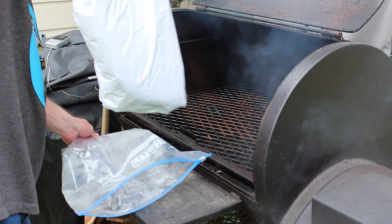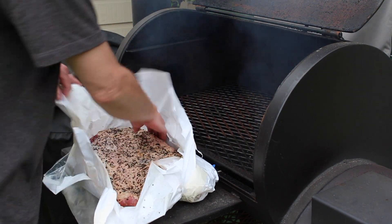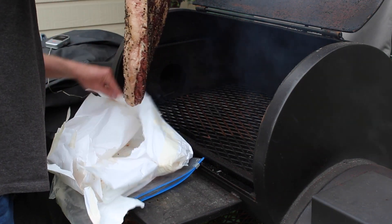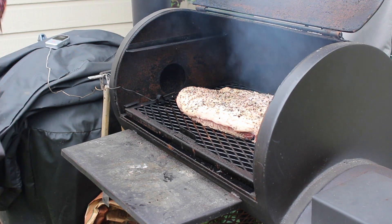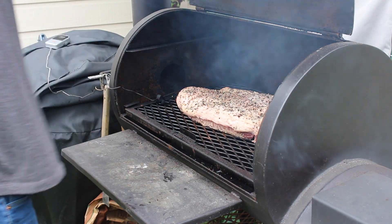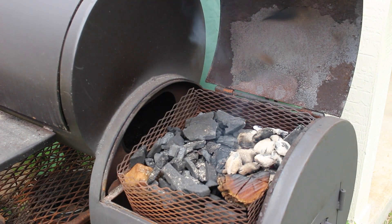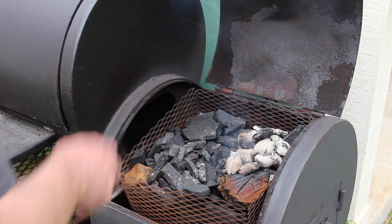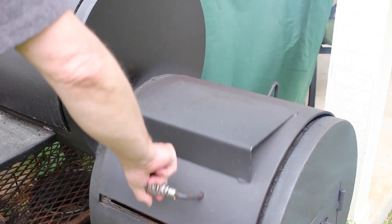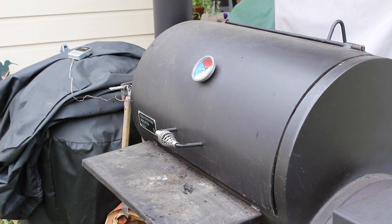Starting the brisket this morning. I'll put the fat side up and the point toward the front toward the fire, and just let that go. For the fire, the smoker box is filled up — Kingsford charcoal on the bottom and then halfway up it's lump charcoal, with two post oak logs going through it. I just start the corner with some charcoal starter. Let me get that up to about 250°F and then just let her go.